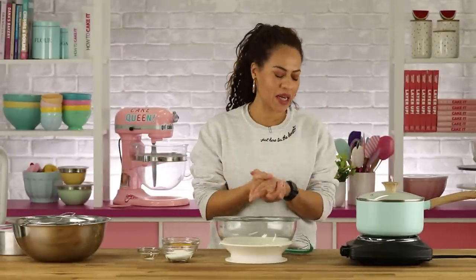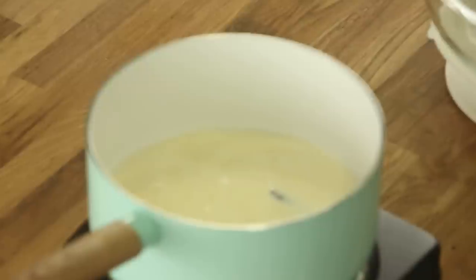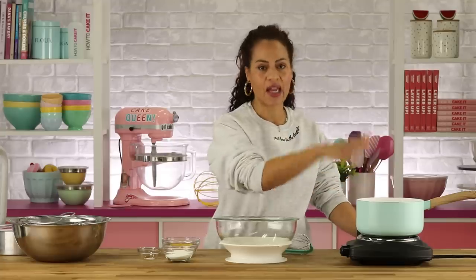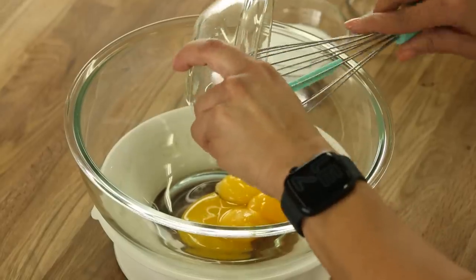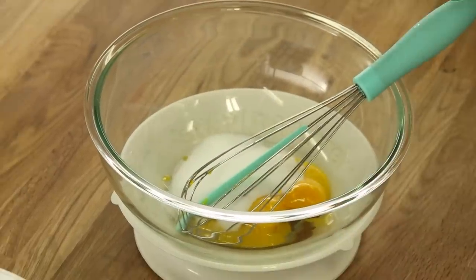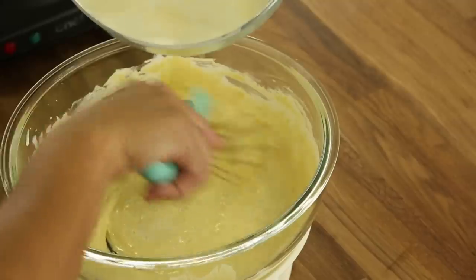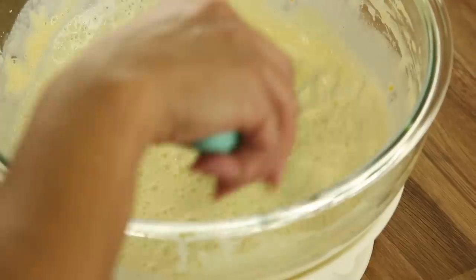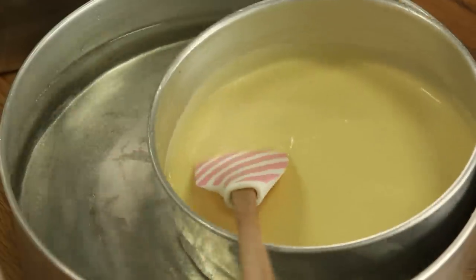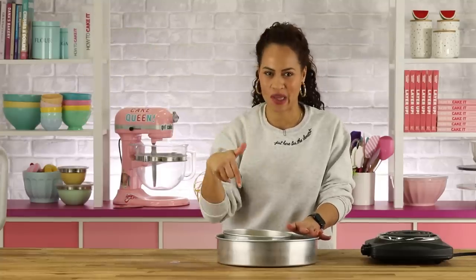This is a cinnamon ice cream. I already boiled the milk and cream — but this time instead of brown sugar, it's boiled with cinnamon sticks. You have to cover it and let it steep for about half an hour. Then the exact same process: mix egg yolks, sugar, ground cinnamon, and salt, and whisk together. Then we'll get back to future me making ice cream.